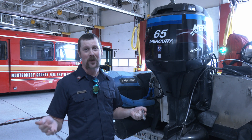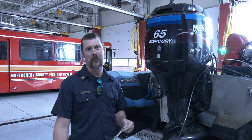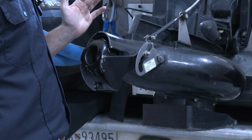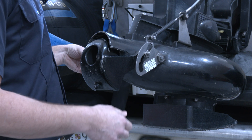Today we're going to talk about changing the reverse gate — taking it off and putting it back on — what's in the kit, and how to write a defect. First let's talk about what these may look like when they break and why they break, and the most common things that happen.